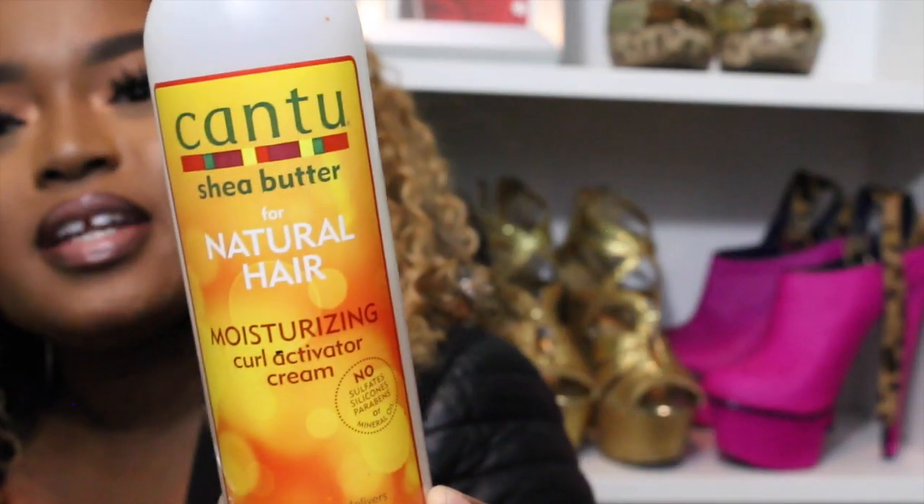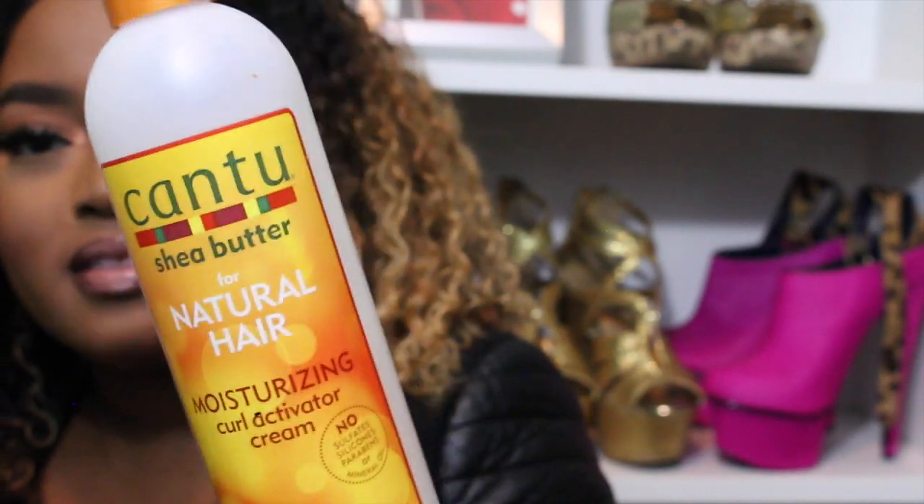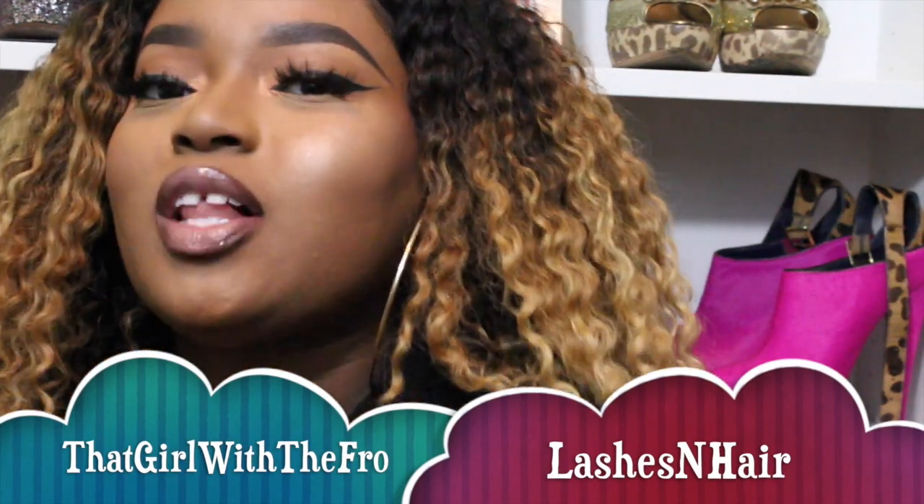Let me show you guys what I use on all of my curly hair. When you have curly hair, even if it's your natural hair, you can use this — it's the Cantu curl activating cream. When you apply this, just use a little bit — a little bit goes a long way — and it defines your curls. I also use Eco Styler on my edges and pull them out a little bit so if the wind blows it's good. I hope you guys enjoyed this video. I will check back in about a month. Follow me on Instagram at that girl with the fro, follow me on Snapchat at lashes and hair, and stay tuned for more vids!